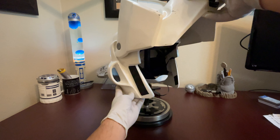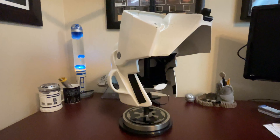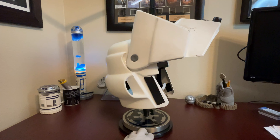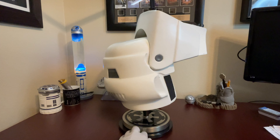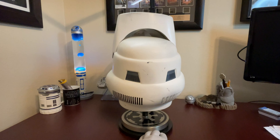As we take a look at the helmet, the weathering is performed with a very natural look. It's not overdone or heavy. There's enough randomness, depth, and variation in character that it actually looks naturally weathered.